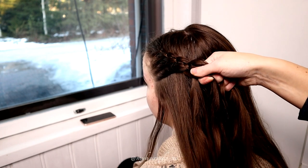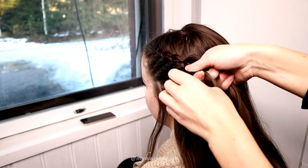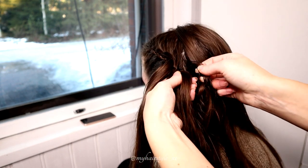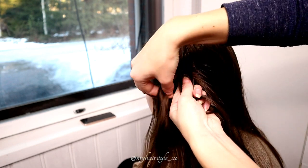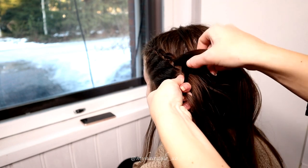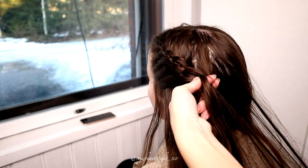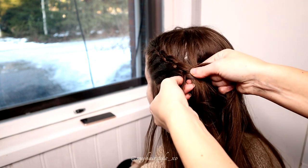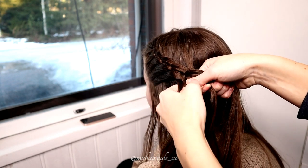If the middle strand is starting to get too small, you can add hair during the braiding into the middle strand. Just keep on repeating. Continue the braid until you can make sure that the braid will reach to the other side of the abdo.